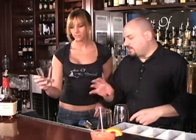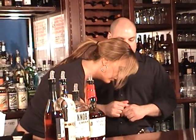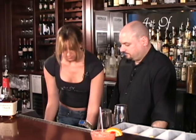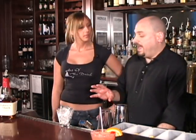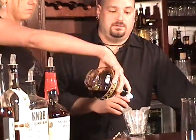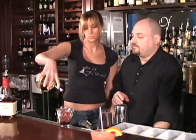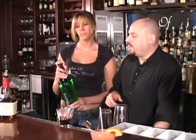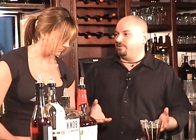Same glass, ice all the way to the top. Yours is going to have three quarters of an ounce of Chambord, which is black raspberry liqueur, and then three quarters of an ounce of Midori — the green melon liqueur. Half and half, you want to equal about an ounce and a half of liquor totally in there. And then pineapple juice all the way to the top.